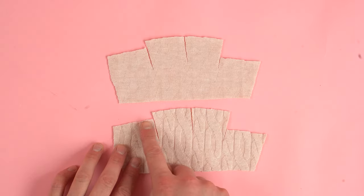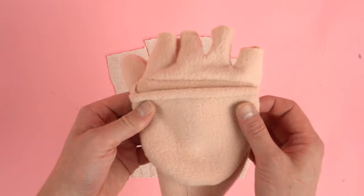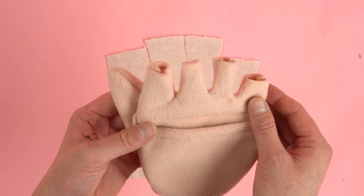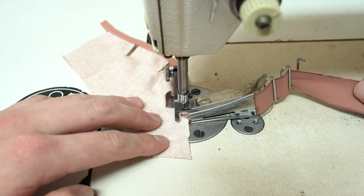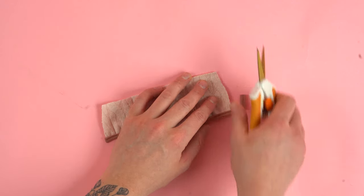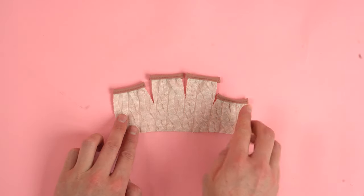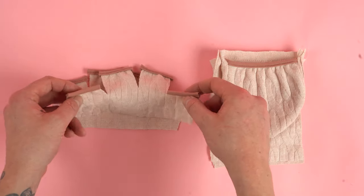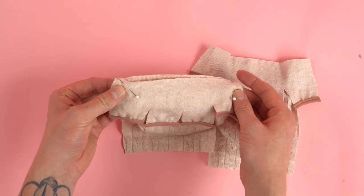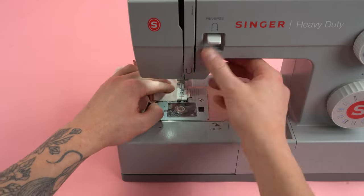Next grab your upper back panel and we're going to add bias tape to each one of the finger openings. This step can be avoided depending on what fabric you're using — if you're using fleece it doesn't fray so you don't have to add bias tape. But if you want to add it for an extra look that's totally fine. Using the bias tape attachment, a quick way to do it is to do all of them in one go, then snip and clean up the bias tape after. Grab the upper and bottom back panels, place the right side of the upper back panel on top of the bottom back panel, pin the three layers together, and sew at a quarter inch seam allowance. The biggest key is to keep all the layers even at the top edge.